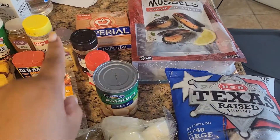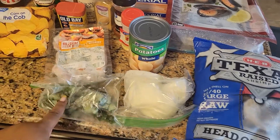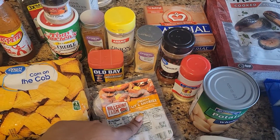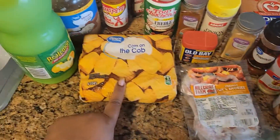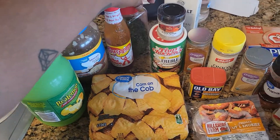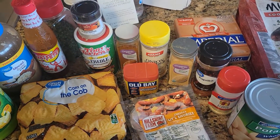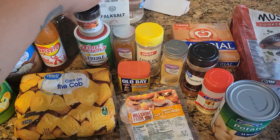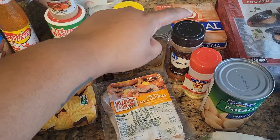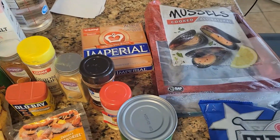Shrimp, mussels, butter — I don't have potatoes so we're just gonna do canned potatoes — onions, green onions or scallions. No regular sausage; we're gonna do a little bit of smokies. Corn on the cob, lemon pepper, garlic, hot sauce, parsley, ground pepper, Creole seasoning, Tony Chachere's, pink Himalayan salt, cayenne, onion powder, ginger, paprika, and butter of course.